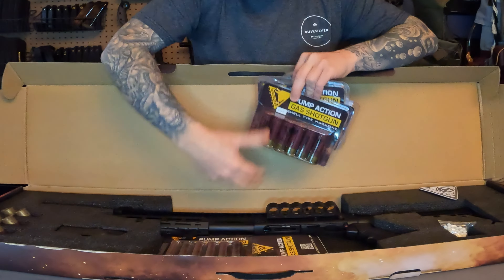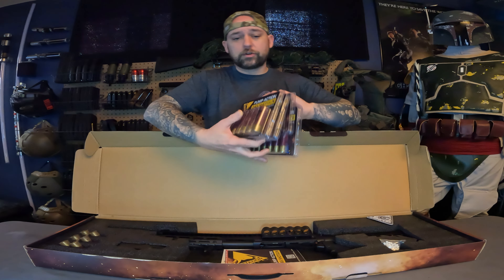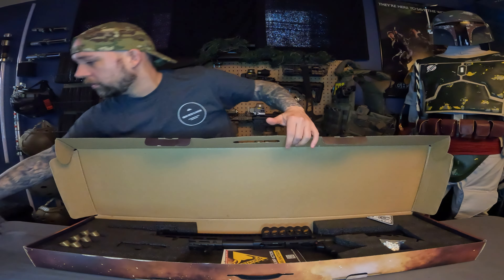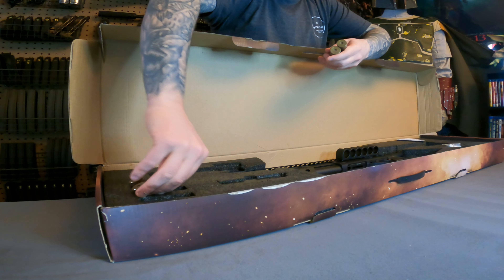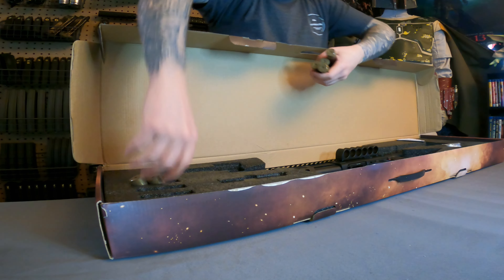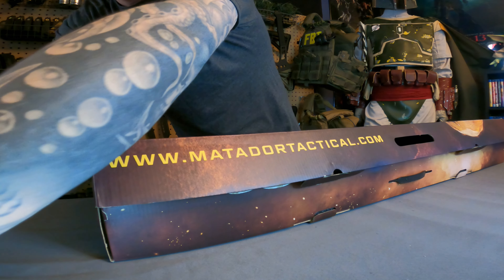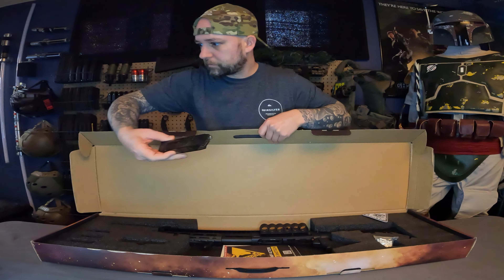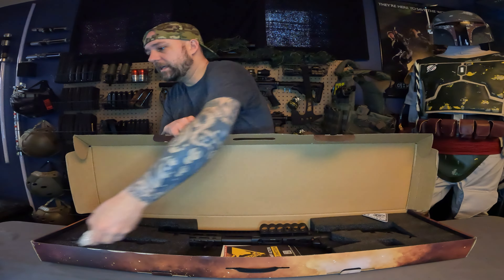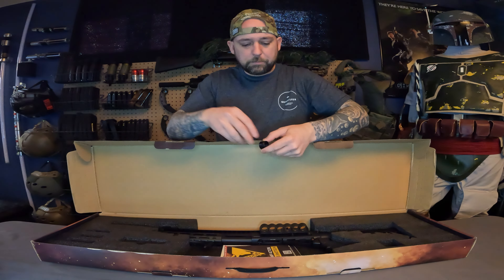There's a pop foam cover inside. I ordered four packs of shells — each pack has six shells and each shell holds 30 rounds. It also comes with six shells already included. Then we have a speed loader, a bag of BBs, and a GearUp patch.